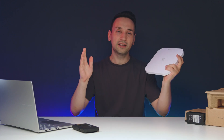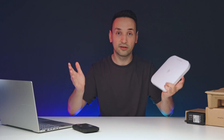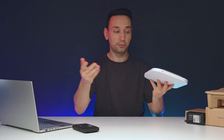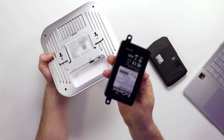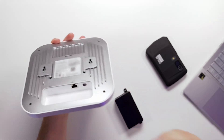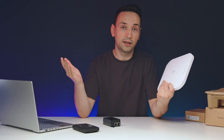Here I have a Wi-Fi 7 access point from Ingenious. If you're looking to upgrade your router, an access point could be a good idea, especially if you're in a house with Ethernet cables all around. An access point makes more sense than getting a router because you can just hook up an Ethernet cable — and using something like a Power over Ethernet adapter, you don't even need to plug in power. Just plug in the Ethernet, mount this in a room, and you'll get great Wi-Fi.